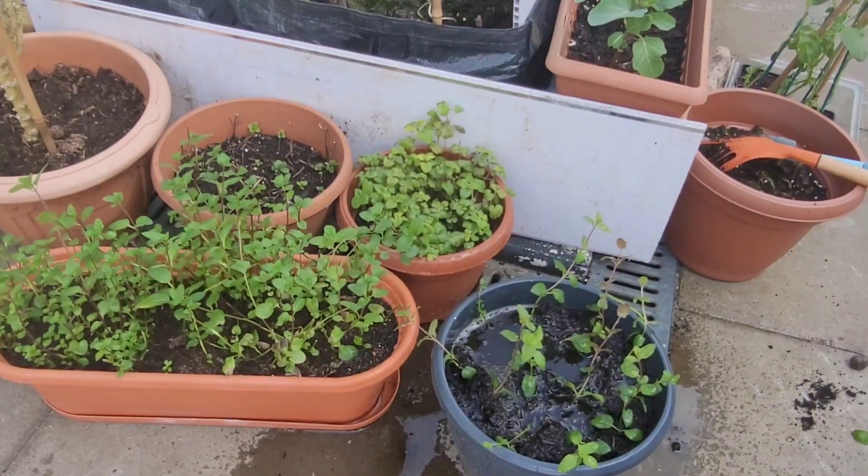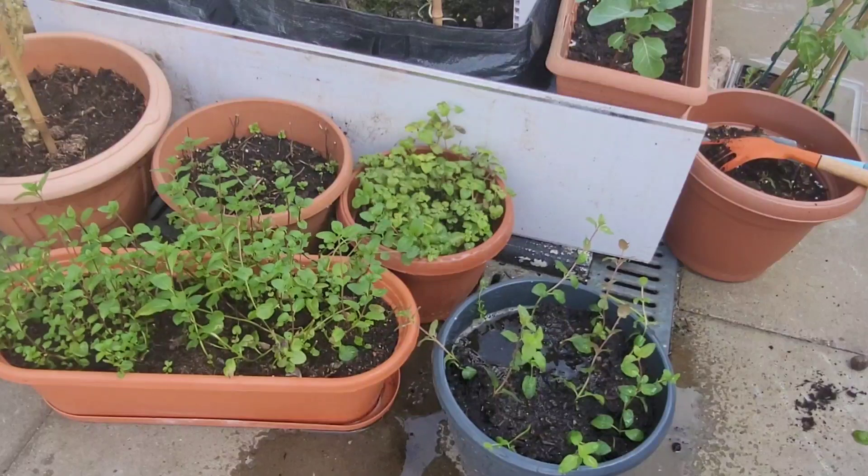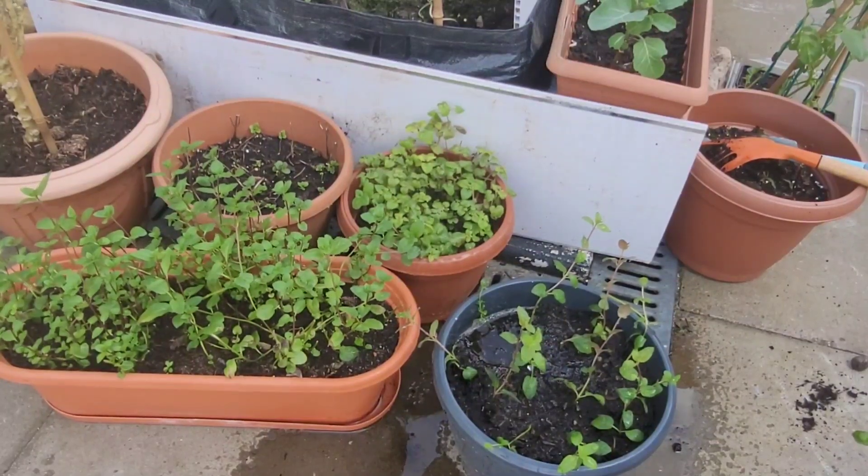And then we're going to leave it in a sunny spot. So that's all for today, guys. I hope you've enjoyed that. And until next time, bye-bye.